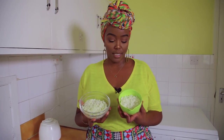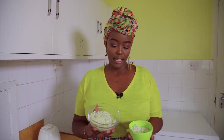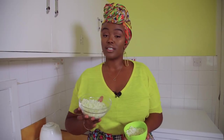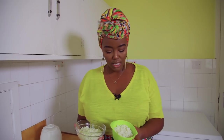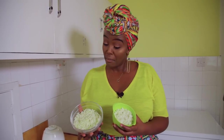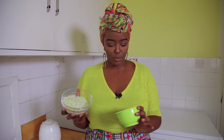Let's compare the two types of riced cauliflower. The one done with the grater was done dry, so no moisture to deal with. The one done in the blender required adding water. They look pretty much the same. I really prefer the grater option, but you can do whichever you like.